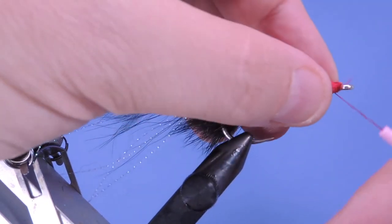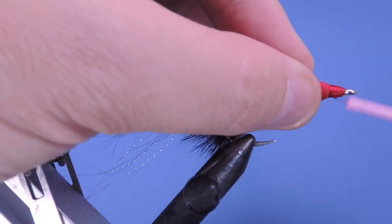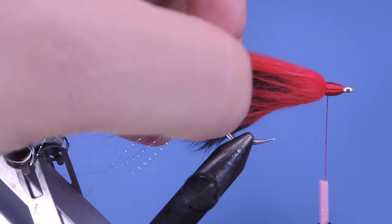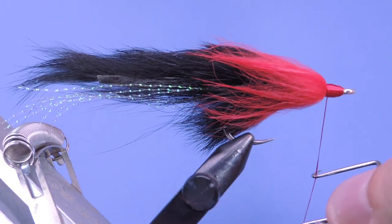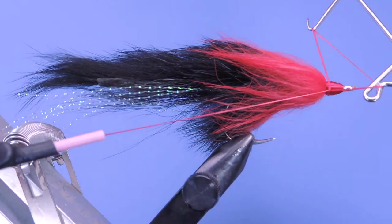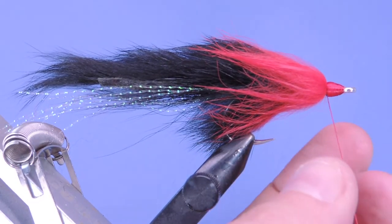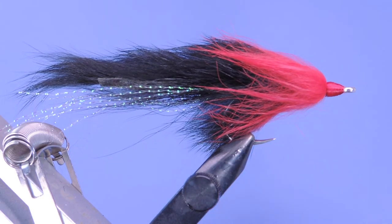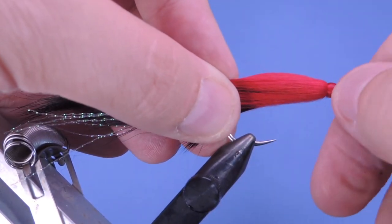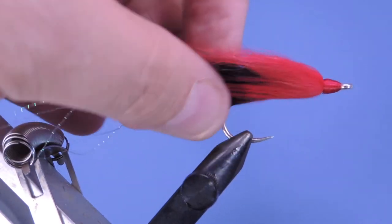Having wet hands kind of helps at this part. We're going to build up a little bit of a head - it's nice to have that extra bulk underneath there. Just want to make a nice taper. Looks pretty good, and we're just going to add a couple of whip finishes. When I do the eyes on this I will give this a coat of head cement and let it dry completely before I start putting the eyes on. I'll do that in two stages - I'll add head cement, put on white pupils, add head cement, put on my black, and then another coat of head cement, so you get a really nice build up of the head.